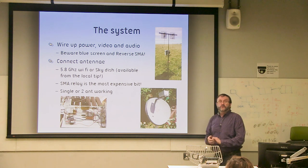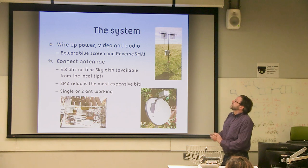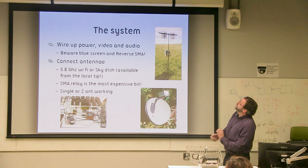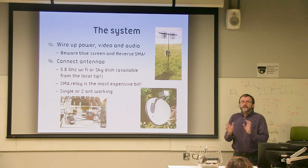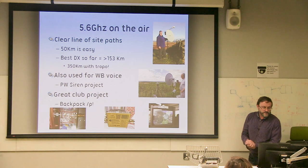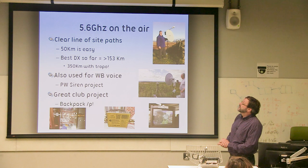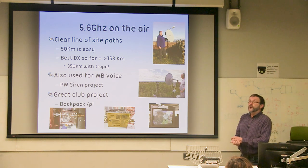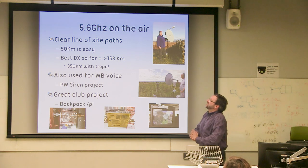The most expensive part of the system, if you weren't careful, would be the antenna changeover relay. But if not, you can run two flat plates next to each other — one transmit, one receive — and you've got a system that works. Line of sight: 50 kilometres, no problem. The best DX for those who didn't cheat with Tropo is 153 kilometres. We've been struggling and struggling to increase this distance, going up by 10 km at a time.